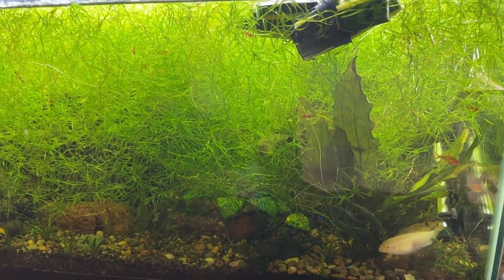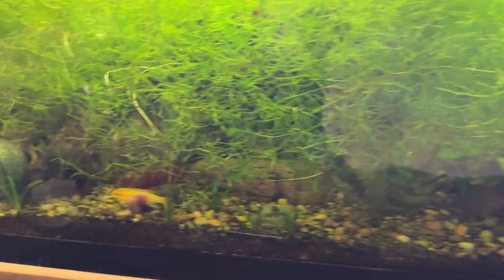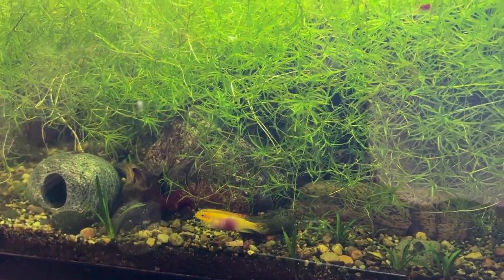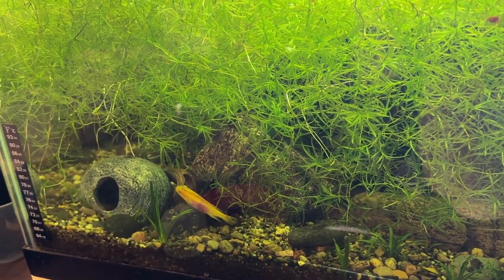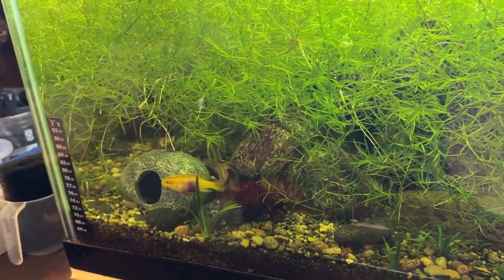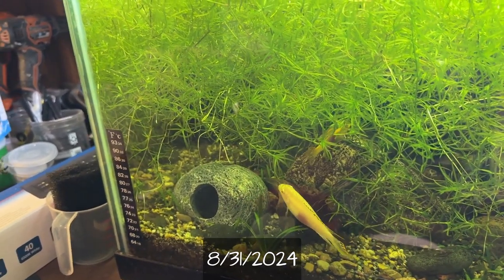This is my 40 breeder. That's Bob, and there's Carol, my albino kerbensis. They've eaten the last several of their spawns, so if you remember, it's been about a month or so ago — I'll put the date up — I rescued their spawn.